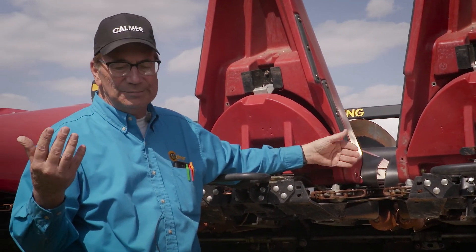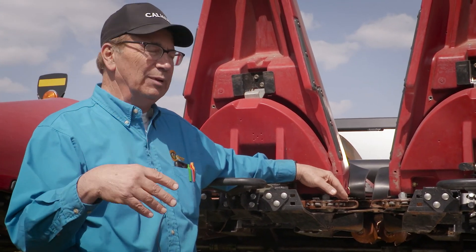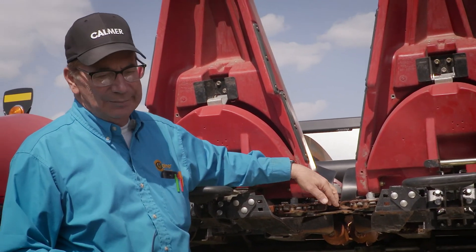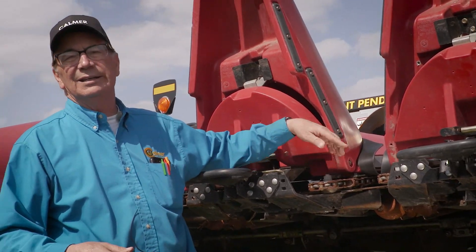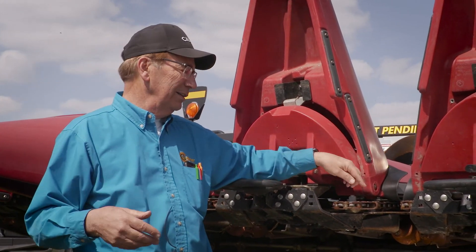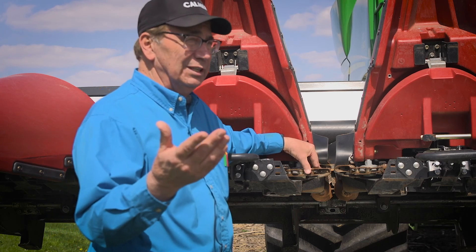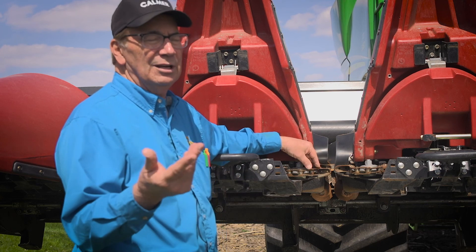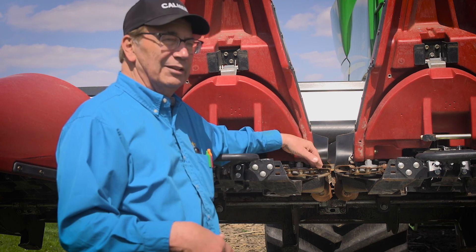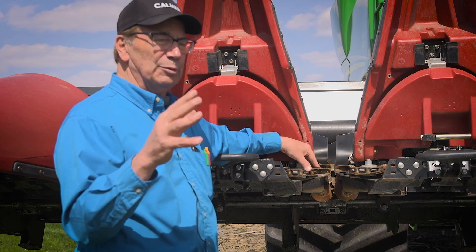The rule of thumb, 55 RPMs, is not a bad place to be. You take a piece of duct tape — or you can use spray paint — mark one lug, sit up in the cab, let it run in the barnyard, and just count the revolutions per minute. So if I'm harvesting down corn and running about two miles an hour, I'm going to want about 30 RPM on the gathering chain, but for standing corn at full speed, 55 revolutions per minute.